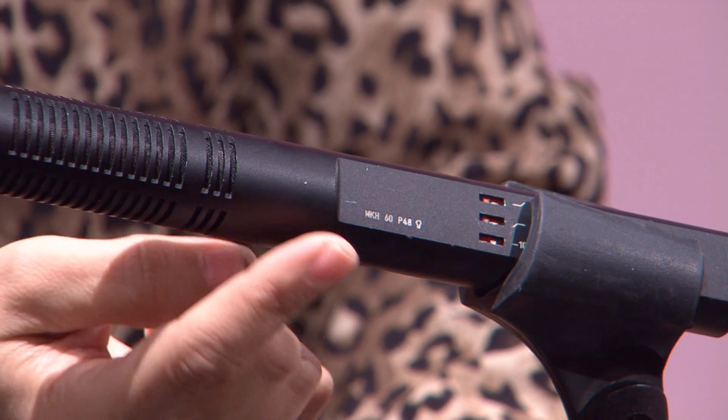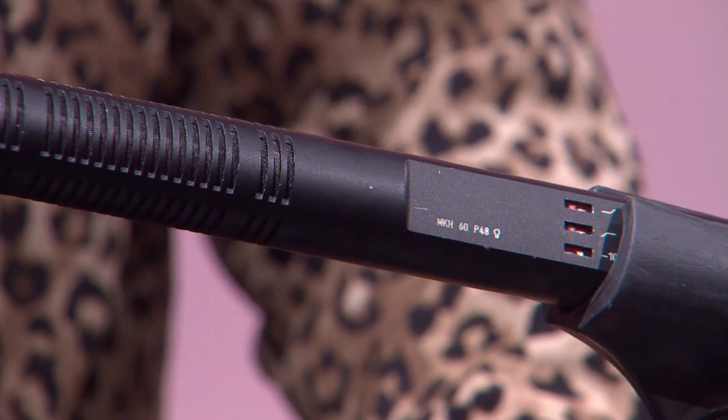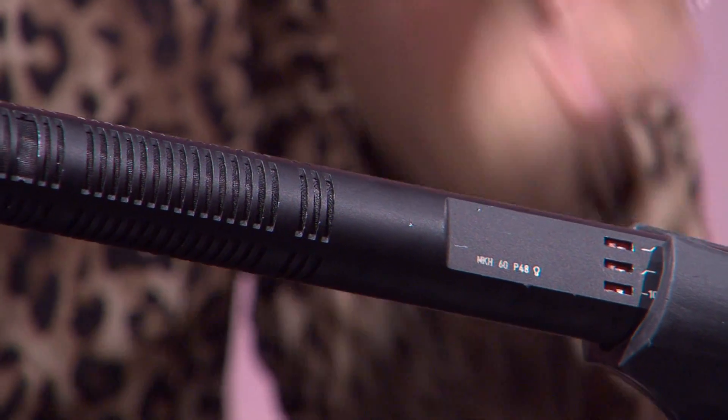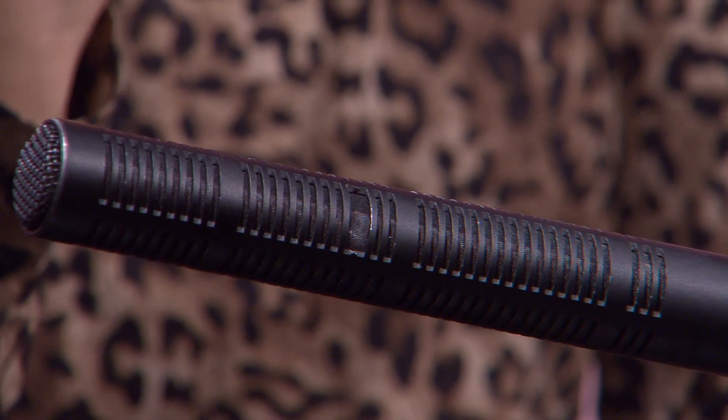Les deux filtres : le passe haut ou le coupe bas — lorsqu'on fait le signe qui est en haut, c'est le passe haut, il passe les hautes fréquences à partir de 10 kHz. Pour le filtre coupe bas, il coupe les basses fréquences — vu que sa réponse en fréquence est entre 50 et 20 000 Hz — il coupe les basses fréquences à partir de 50 Hz, de 18 décibels. Donc tout ce qui est bruit et noise, on peut l'éviter au moment de faire notre tournage.